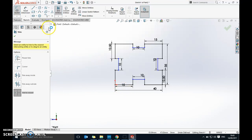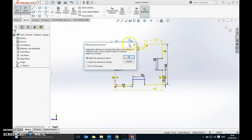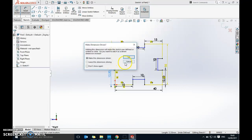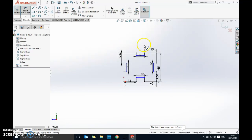Let me double check — I've still got 'under defined' here. Let me check if those dimensions need to be added. Looking at 15, 10, 40, 25, 10, 35 — actually for this one the issue is that these bits here haven't been set to 3mm. That's why it's saying 'under defined', so I need to go and set those to 3mm as well.